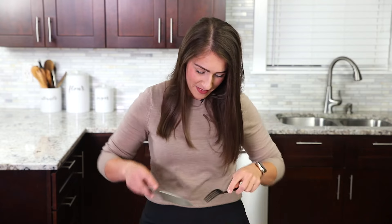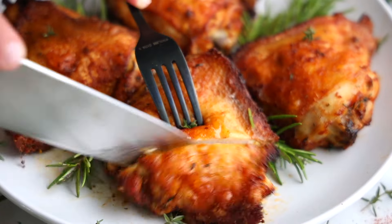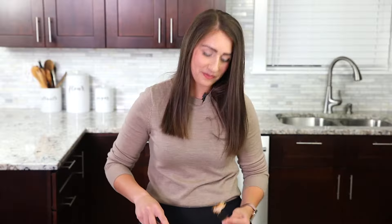I hope you guys enjoyed watching this video. If you did, make sure to hit that subscribe button. And if you make this chicken, please let me know how it goes — I would love your feedback, it means so much to me. Thank you so much for watching and we'll see you in the next video. Bye-bye! Oh yeah, that is so good.